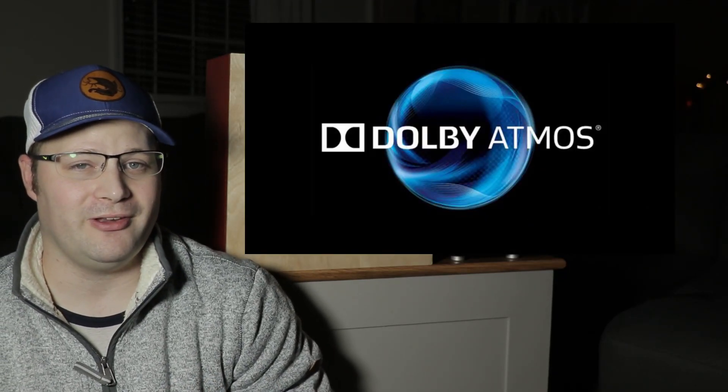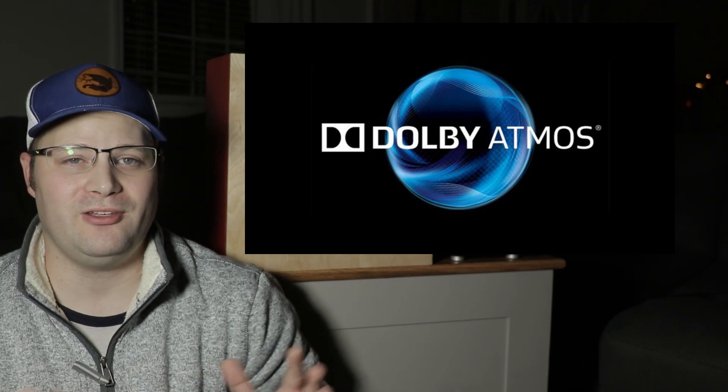I love home theater and I really love Dolby Atmos. I've recently upgraded my theater to Dolby Atmos and it has completely transformed the way I watch movies. It really has added a whole new dimension and I personally really love it. However, I think the only way to truly experience Dolby Atmos is with real overhead ceiling speakers.